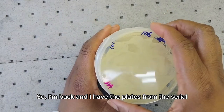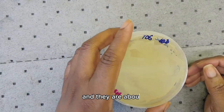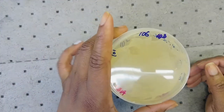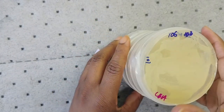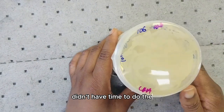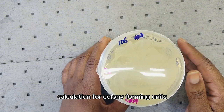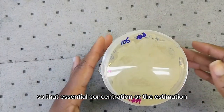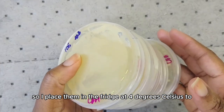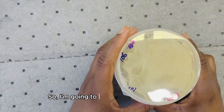I'm back and I have the plates from the serial dilution and plating — they are about five days old. I looked at them on Friday but didn't have time to do the calculation for the colony forming units, which is the concentration or estimation. So I placed them in the fridge at 4 degrees Celsius to slow down the growth of the microbes. I'm going to show you what the serial dilution resulted in.